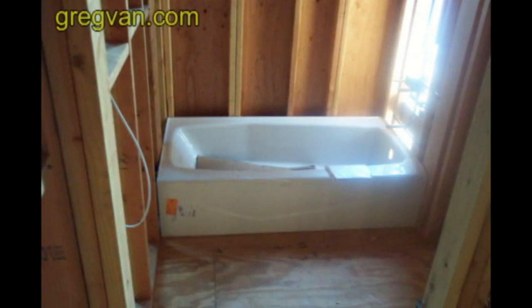Here's a little heads up for anyone who's going to be framing a bathroom with a bathtub in it. Make sure that you get the measurements for the bathtub before framing it. Most bathtubs are 5 foot wide — that's your average bathtub.